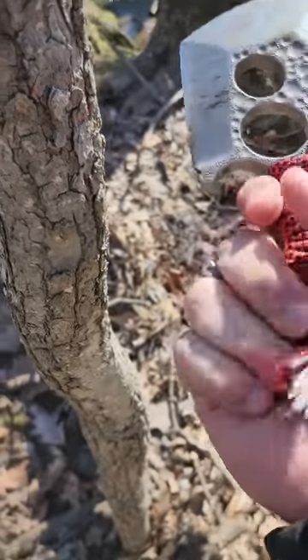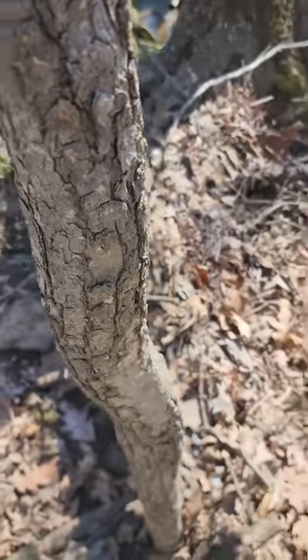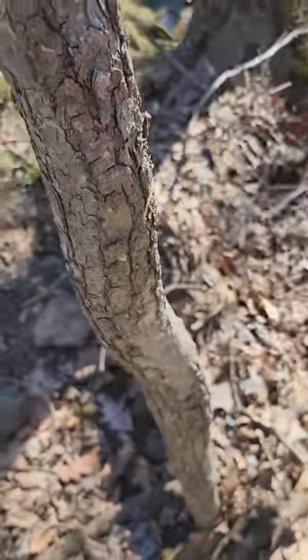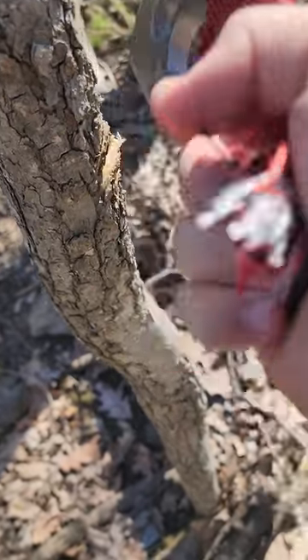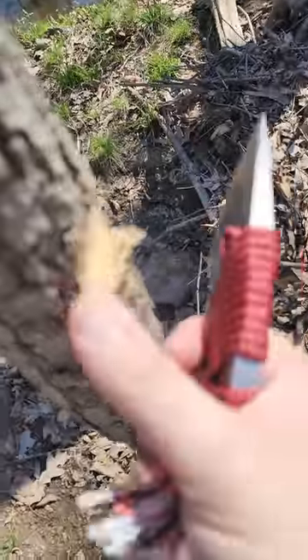You can grip it in multiple ways — it's incredibly secure. Using it on this tree that's already dying, you can see I'm barely moving my wrist and it's chopping through without any issues whatsoever.